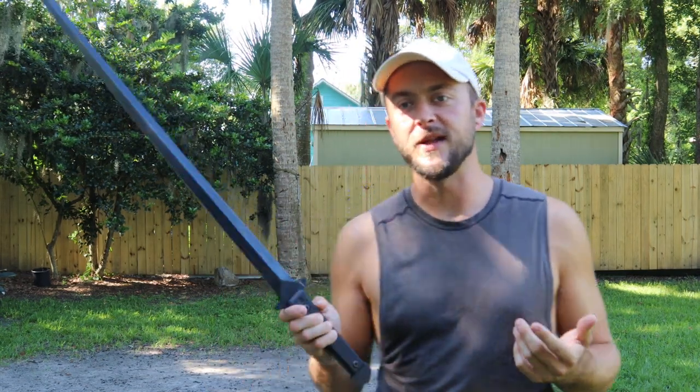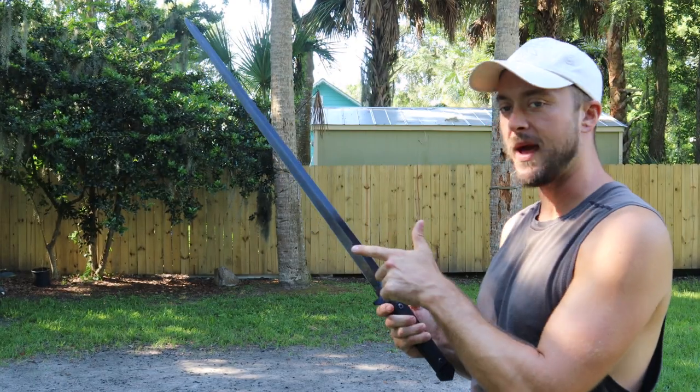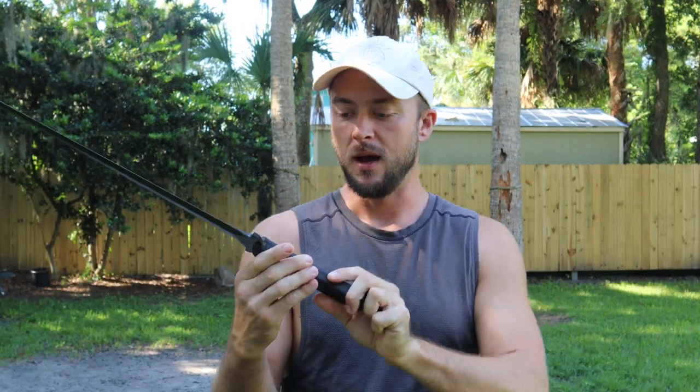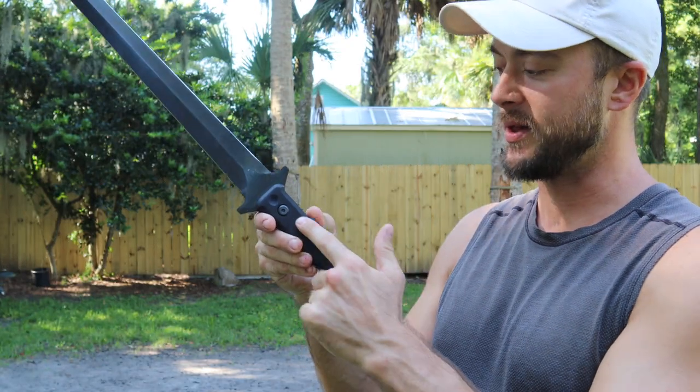Getting specific on the blade steel, it's a 9260 high carbon steel. I mentioned it before, but we have a diamond cross section, so you're gonna see some traditional features on this blade, except it's just a little bit more modern with the black coating and the G10 handles. Full tang design. You can, if needed, with allen keys, you can adjust the handle scales if you wanted to.